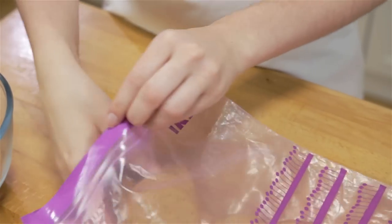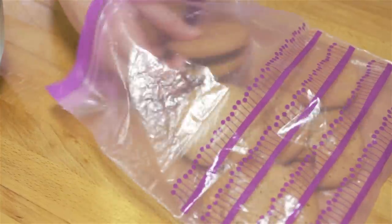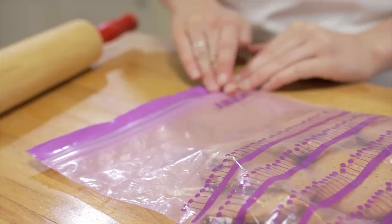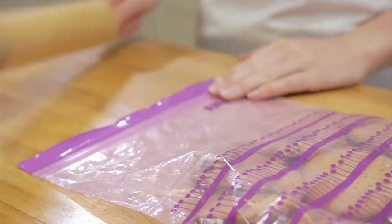Today I'm making a no-bake lemon cheesecake. To start, add your digestive biscuits to a ziplock bag and bash with a rolling pin to create fine biscuit crumbs.